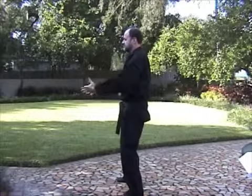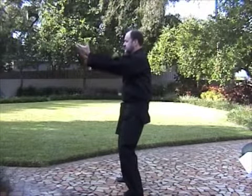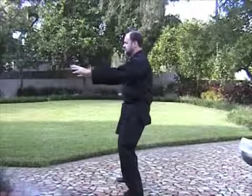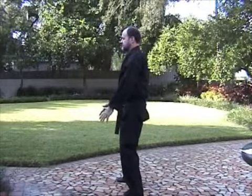As your hands go forward, your body goes backward. You're tucking in the hips. Your sacrum is tucking under. Your body is rising and sinking based on your breath — breathe in, rise up; breathe out, sink.